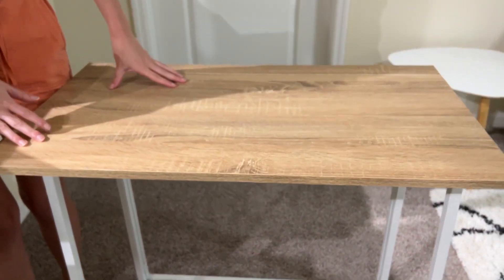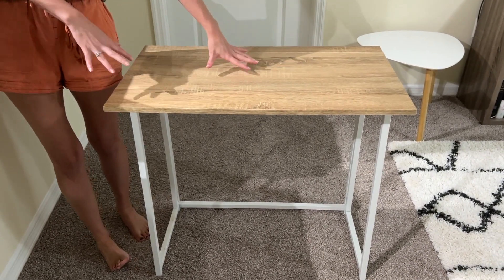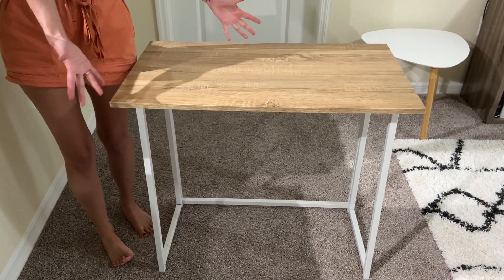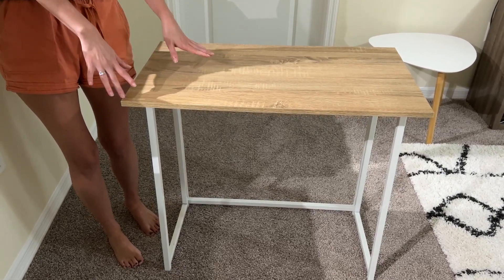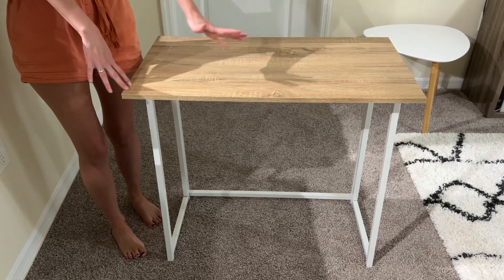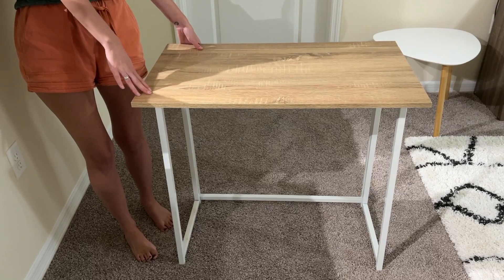One common question that comes up about this desk is how much weight can it hold. It does state that it can hold up to 100 pounds, and I'm actually really surprised with how sturdy this desk is. So if you are looking to use it for maybe a gaming setup or additional room storage, it really is a great option.